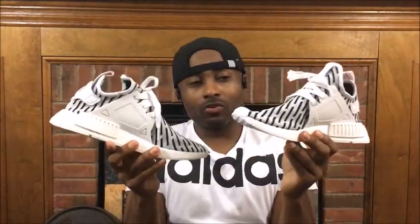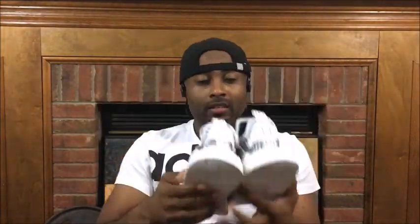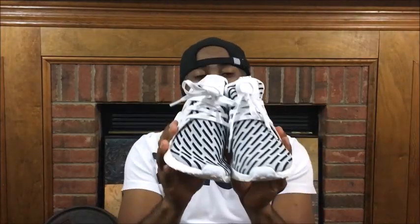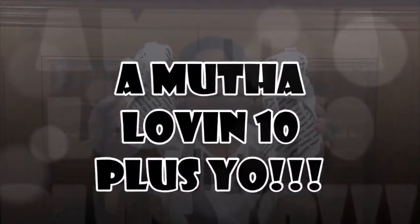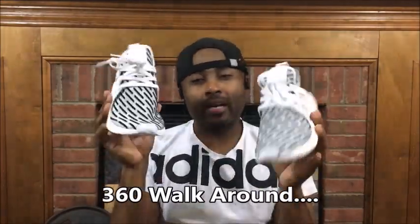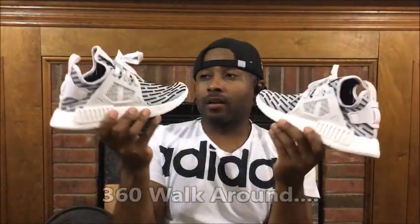I'm digging the crazy design on them. I mean, what can I say? I'm a huge Adidas fan, I'm a huge fan of comfortable shoes. If I had to give the NMDs XR1 Prime Knits a rating, I'm definitely giving them a 10 plus — I'm a huge fan of the NMDs and just the whole style altogether. By the way, I did pick these up from Foot Locker in Columbia, South Carolina. So you might want to go there and check them out.